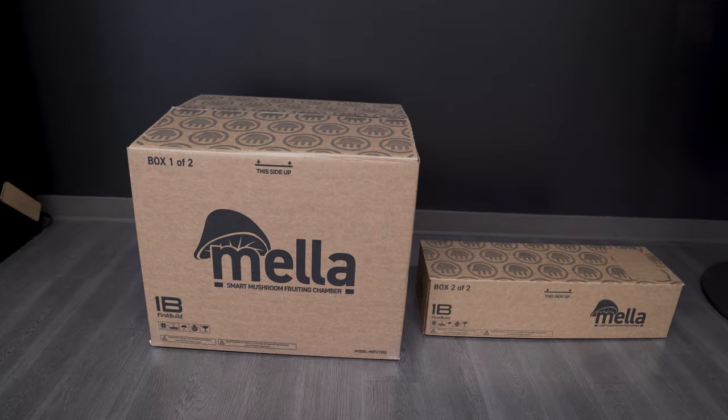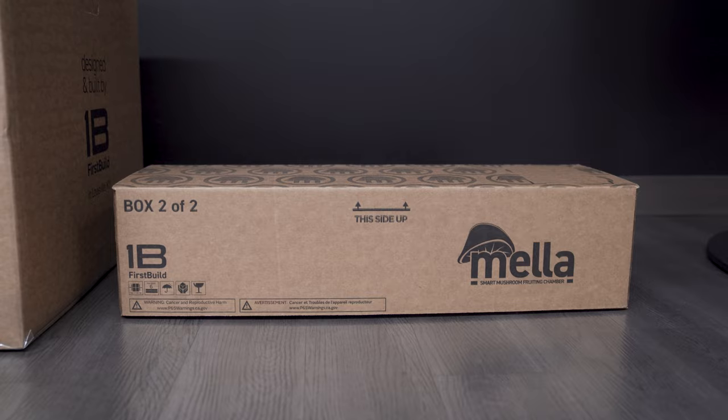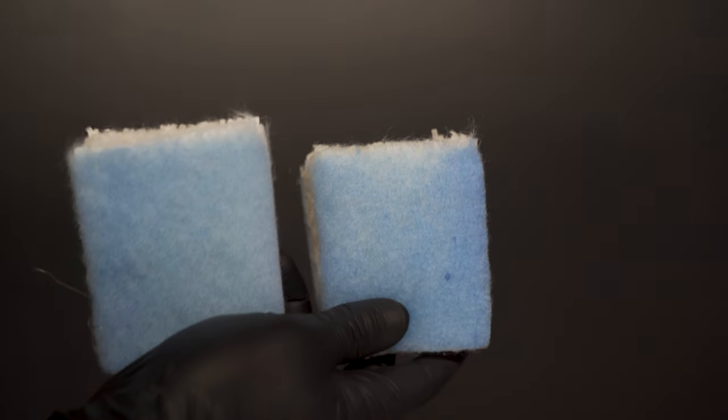Mela comes packed in two separate boxes: a chamber box and an accessories box. Make sure that you've received both boxes. Inside the accessories box will be a power supply, a side tank, a water tray, and two humidity filters.